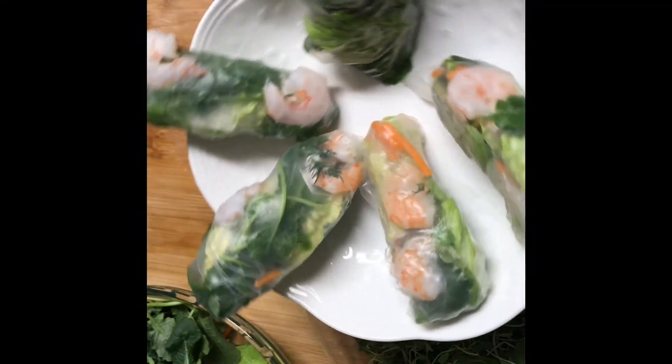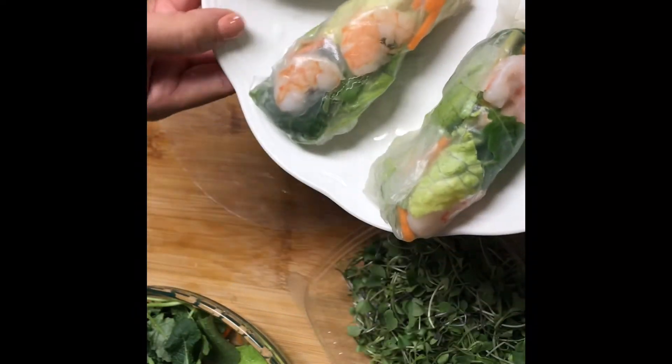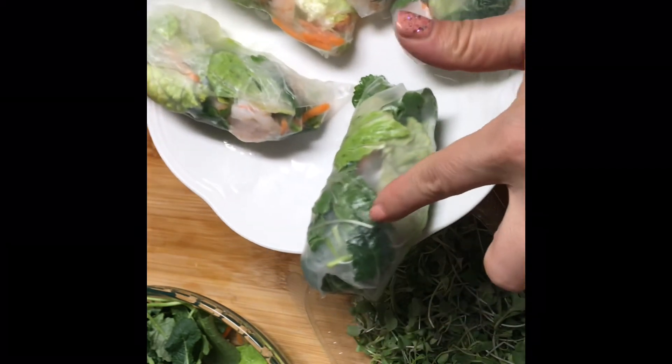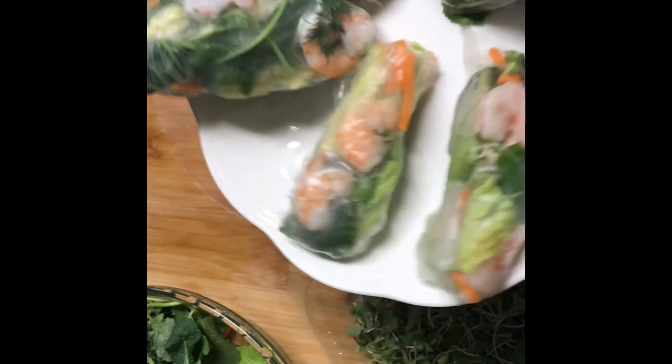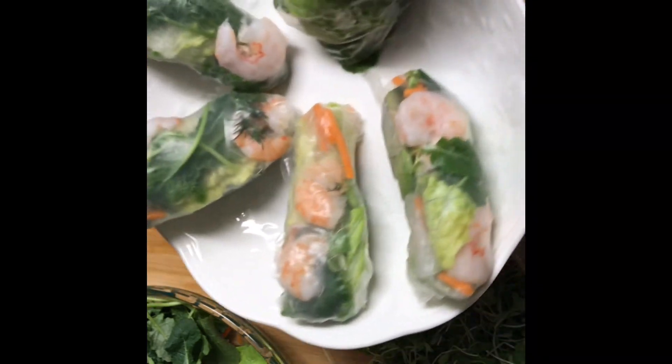All right, this is my end product. The big takeaway is: make sure the skin is not too soft — don't wait too long. I'll see you next time.